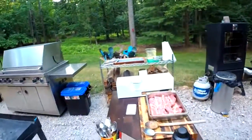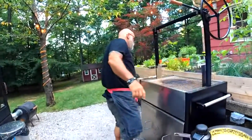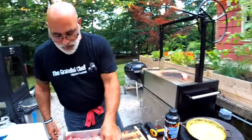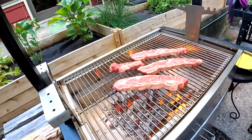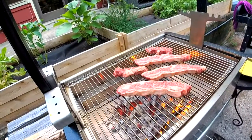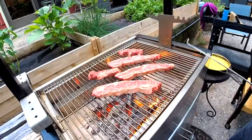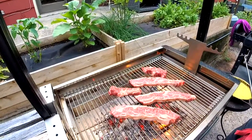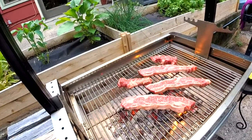The short ribs have been salted. I'm very sure this grill is hot. I'm going to raise it up a little bit, turn the fan down, and on they go. About three to four minutes per side.